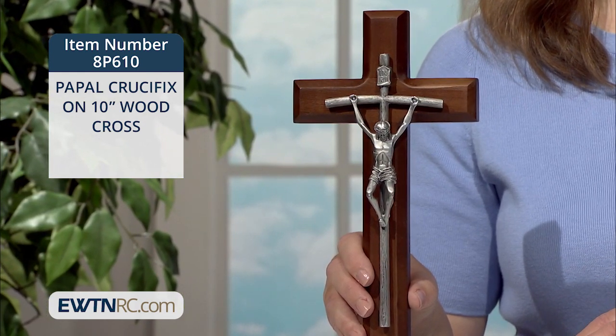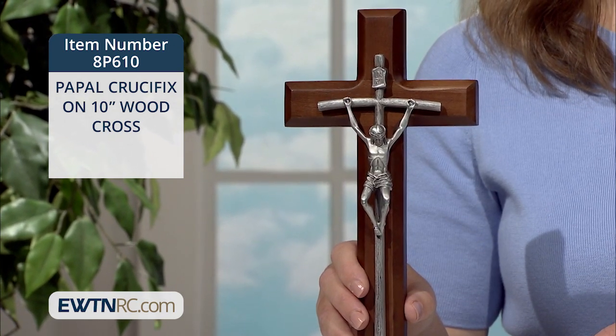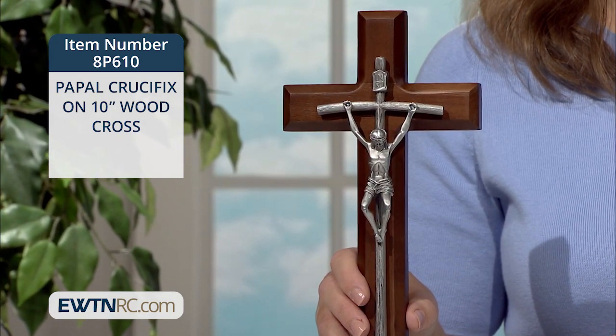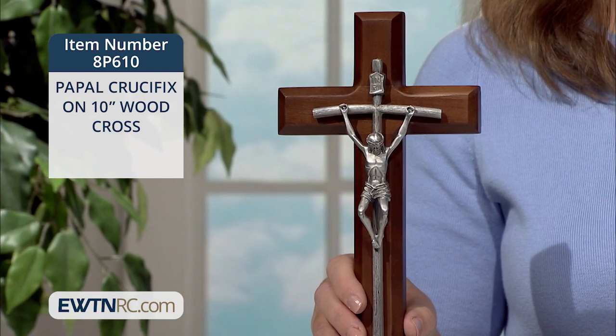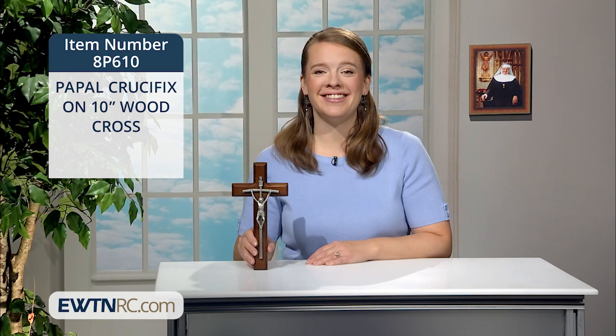The crucifix measures 10 inches high by 5 inches wide, and it's made in the USA. It hangs on the wall with a keyhole on the back. If you have wonderful memories of being shepherded by this great saint, I think you'll love this crucifix.